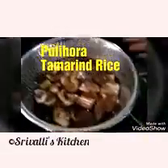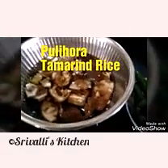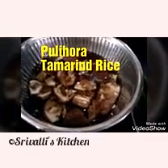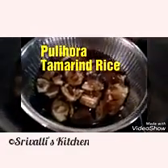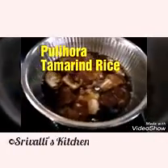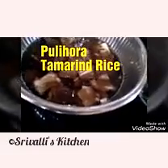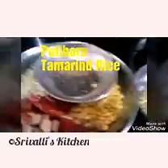For that we need tamarind — a handful soaked for about 15 minutes in water so it becomes really soft and we can squeeze out the pulp easily. I'm going to squeeze out the pulp into another bowl, then add water to the tamarind and squeeze out all of it. You can do that three times so we can extract all the fleshy and tangy taste of the tamarind.